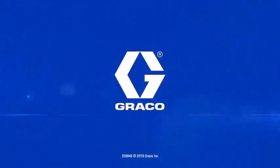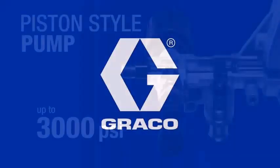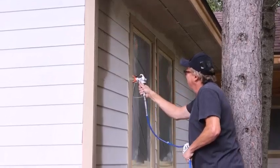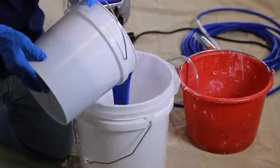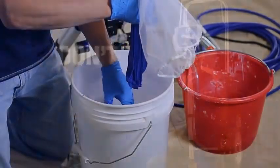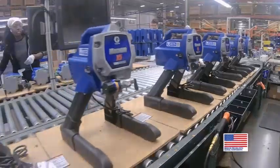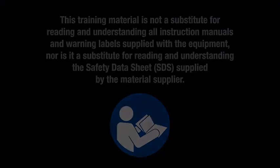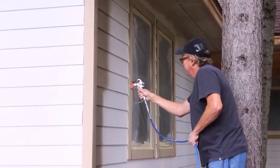For me, the Graco X7 Magnum is a reliable, well-constructed sprayer that is the ideal choice for the avid DIYer looking to tackle larger home improvement projects. But with limited practical experience of the machine, I am not the best person to ask. So I looked at genuine Graco X7 paint sprayer reviews — testimonials from owners who use it on a regular basis — and the feedback was largely positive.